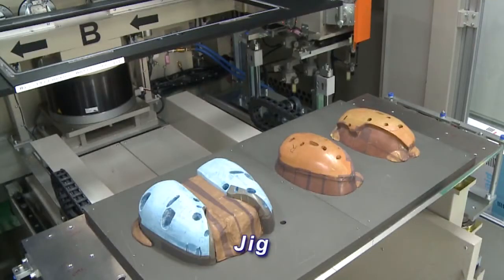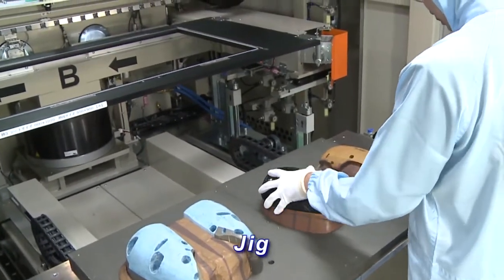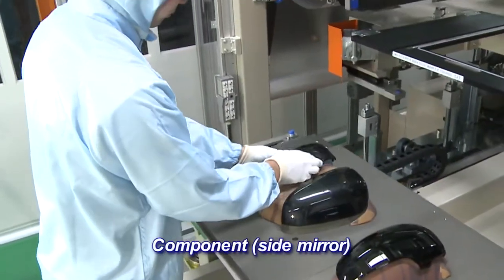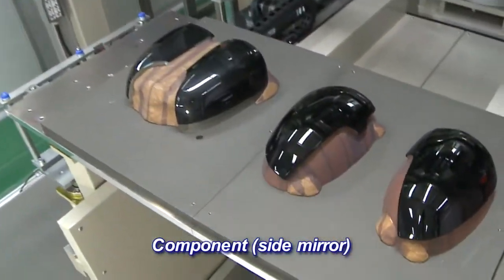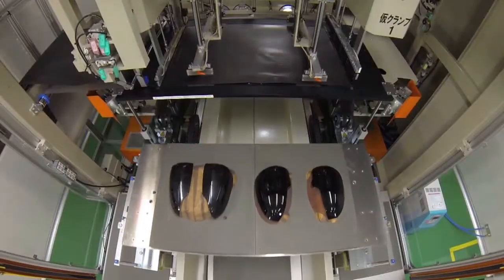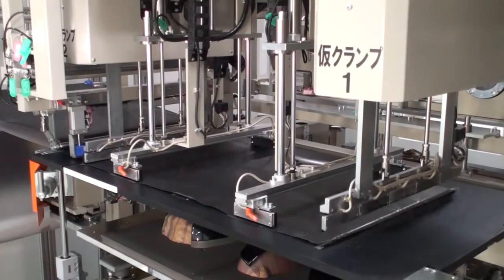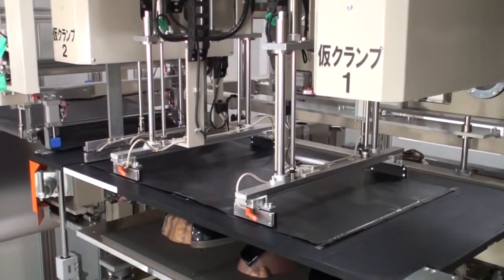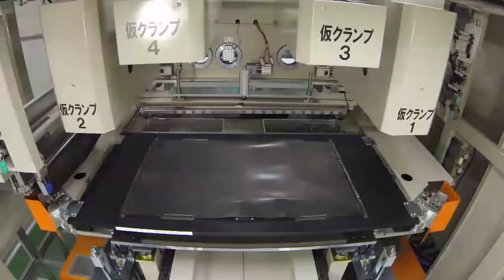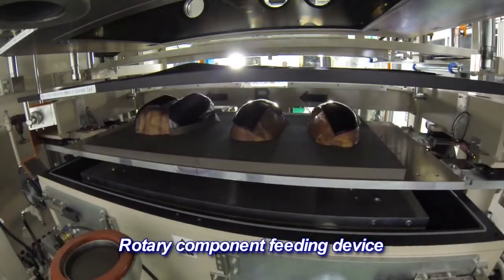First, components are attached to the jigs. Multiple small-sized components can be processed simultaneously. Decoration film is fed automatically. The film is clamped by the frame due to thermal adhesiveness. The components and the film are fed into the chamber in a rotary motion. The chamber is located at the rear of the machine.